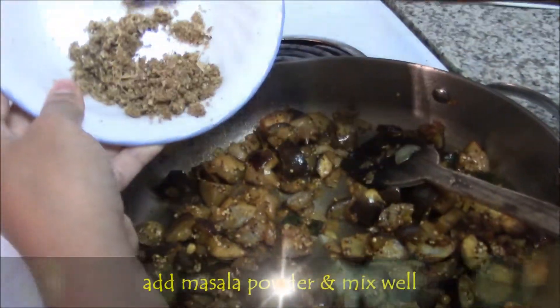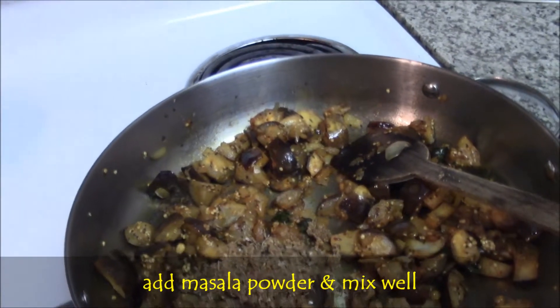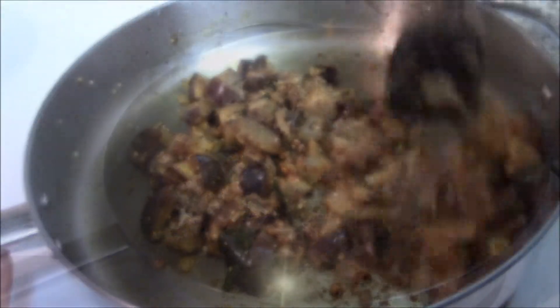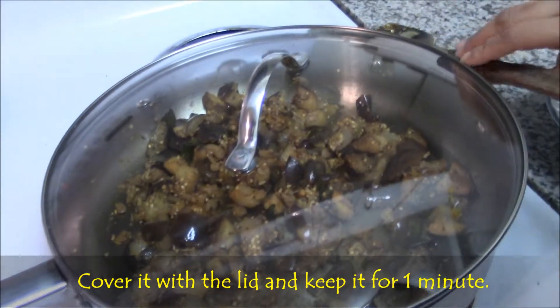Then add masala powder which we already made. Mix well and fry for a minute. After adding the masala, don't fry for a long time, as the flavour of the masala will go away.